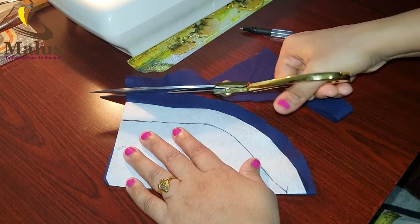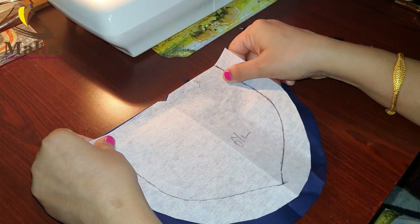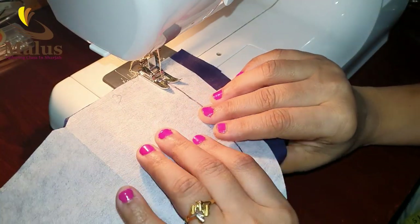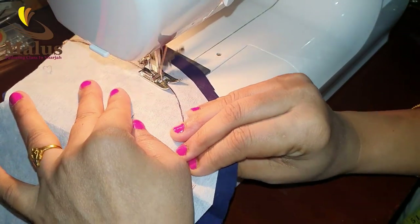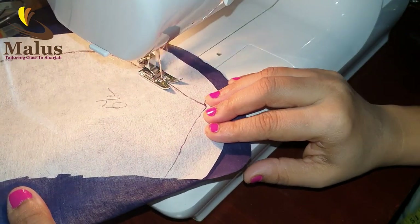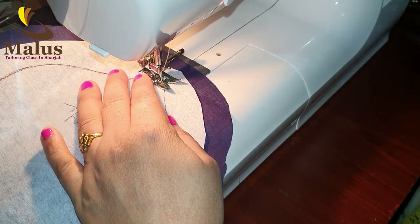Cut the part and cut it out with the canvas. We will put it on the canvas and then put it on the neck and stitch it in place.